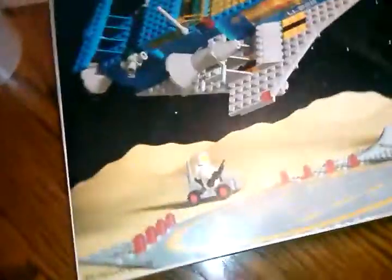Everything in here was complete — all four astronauts with all their accessories. There are the white astronauts, all the pieces. The box is in great condition — not perfect, but for the age it's in pretty good condition. I found this when I walked into a Savers locally.